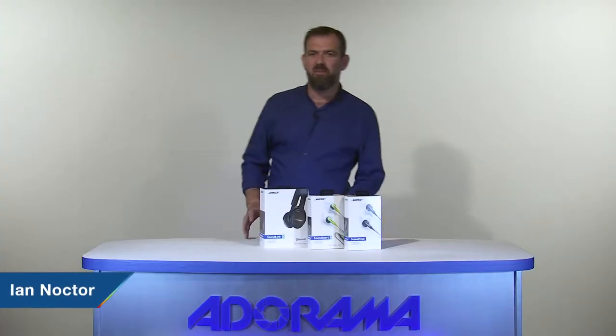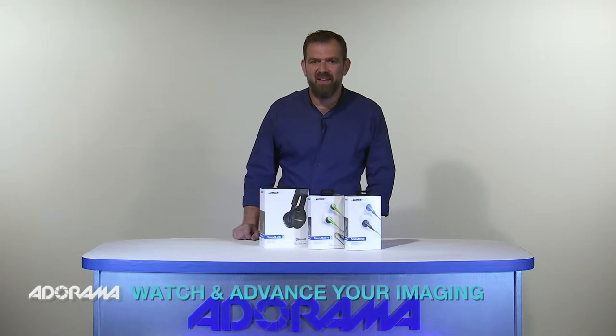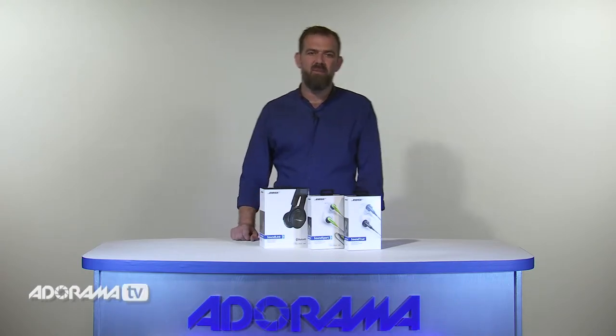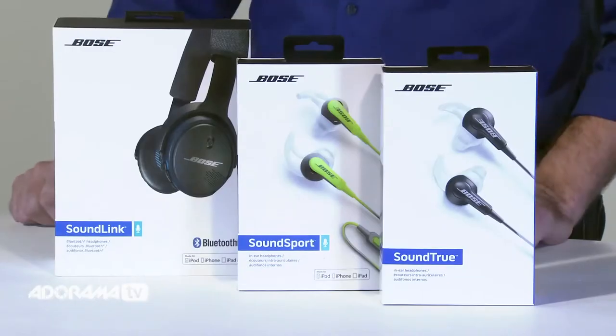Hi, I'm Ian Noctor from AdoramaTV. I've been a professional broadcaster and radio presenter for over 20 years, so I've learned to know good sound quality when I hear it. I'll be testing out a variety of audio products for AdoramaTV. Today we're going to look at some of Bose's headphones and earphones.